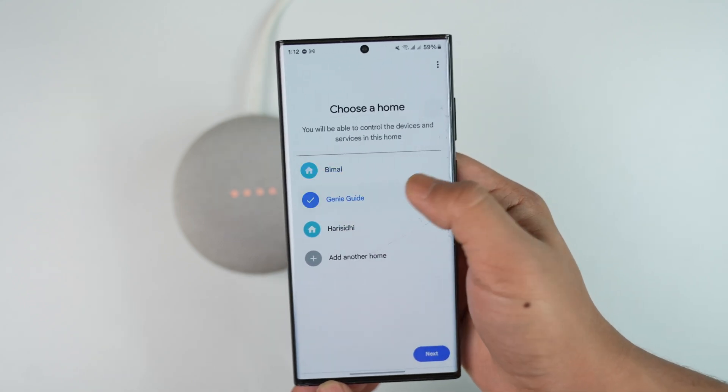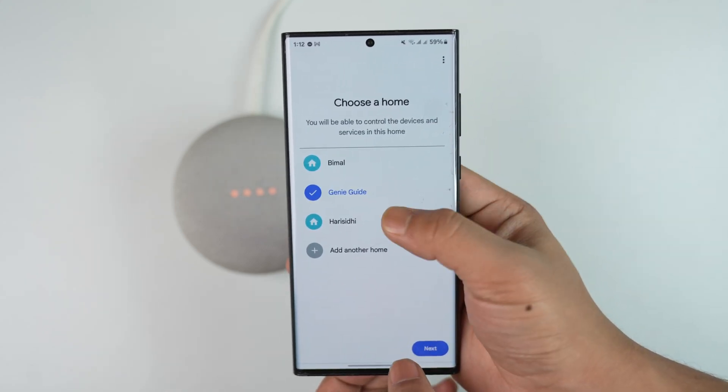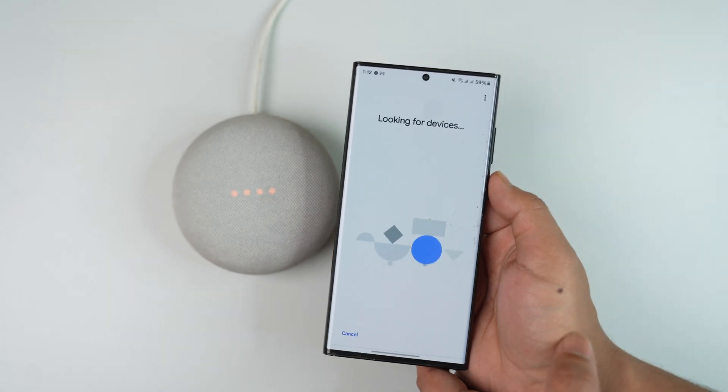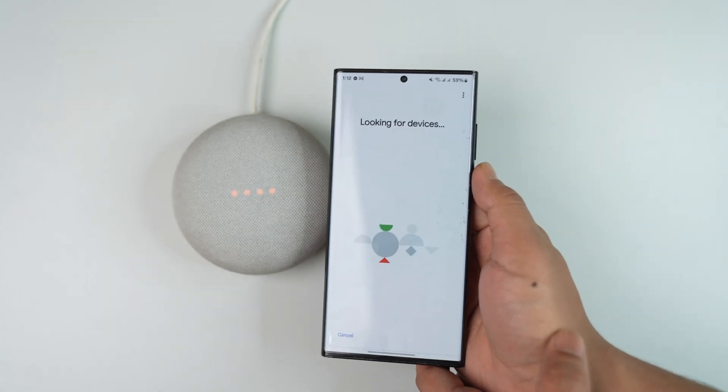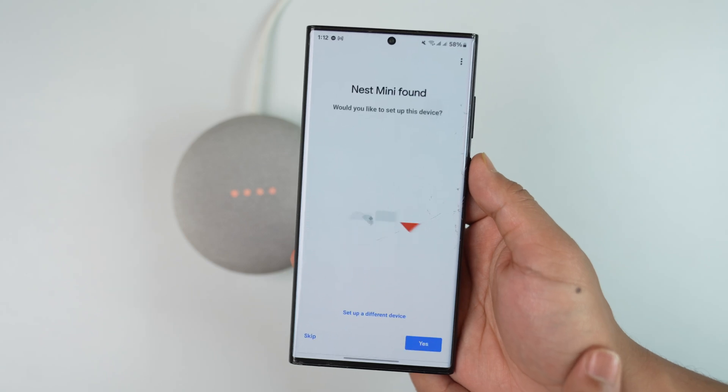From there, select Google Nest or partner device. You can choose whether you want to connect a Nest or partner device depending on whatever it is. Then you can choose your home and tap the Next option. It'll look for devices, and as long as your Google Nest is properly connected, you should be able to find your device.